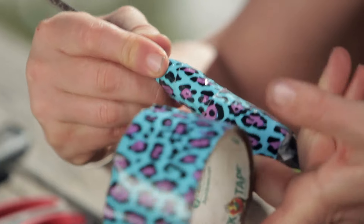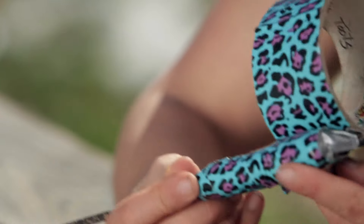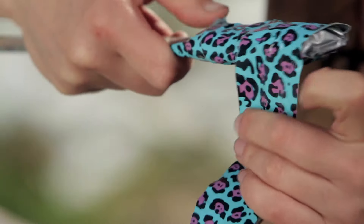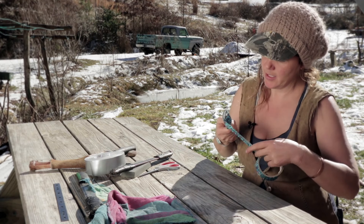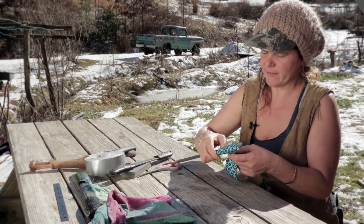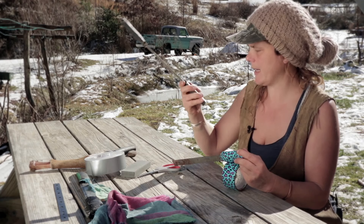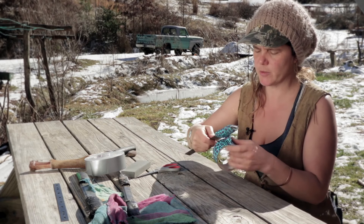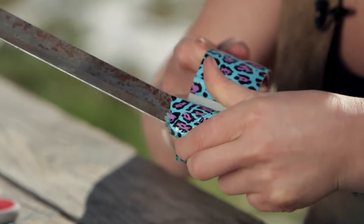Wrap the tape around, being careful not to go past the end of the blade, then wrap back. One issue I've had with these blades is that if they freeze, the adhesive on duct tape can denature. That's why on one of my tools I use gaffer's tape. Gorilla tape also works very well. But this tool will be stored inside, so the fancy duct tape is fine.